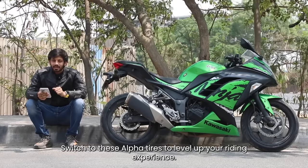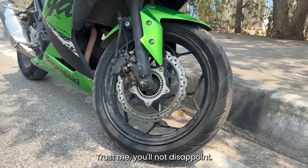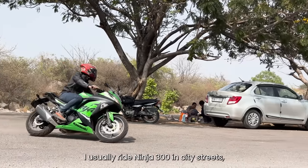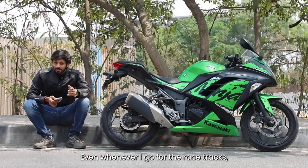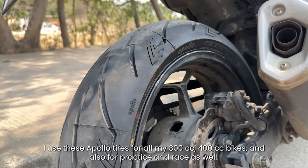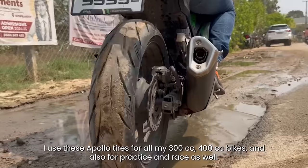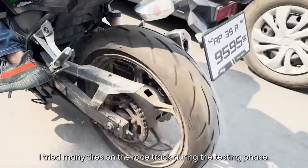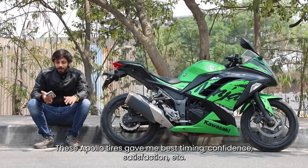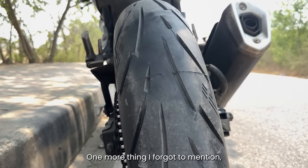If you want to see the next level, you can switch to Apollo Tires. Trust me, you are going to get a lot out of it. Generally, you are in the 300s and streets, and as far as you are on the race track, I also have a race bike with 300cc and 400cc bikes. You have to practice, race, and use Apollo Tires. On the race track there are many different tires and testing. If you have the best timing, confidence and satisfaction, you have the same Apollo Tires.